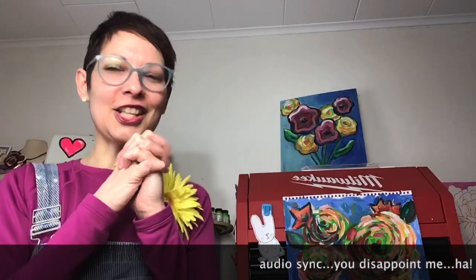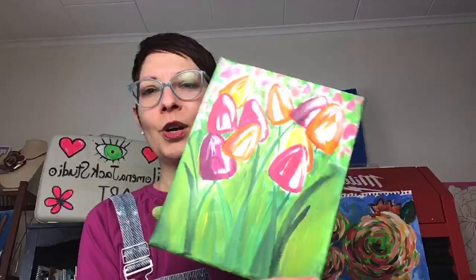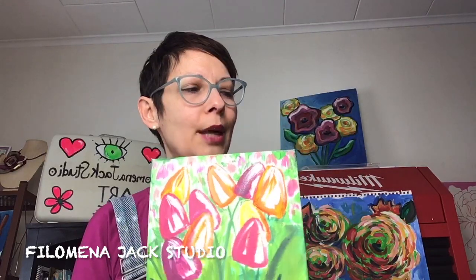Thank you so much for hanging out. Be sure to check out everything going on — JD goes live with local history every Friday at nine, and we have a garden show coming up with other things in the works. Thank you for painting a field of tulips with me. Keep checking back because I'll keep working on it. Maybe next week we'll glaze something together — that's a fun process and there's some stuff to know. Thank you to my Patreons at patreon.com/FilomenaJackStudio. See you next Thursday!